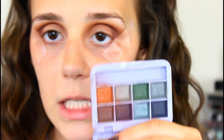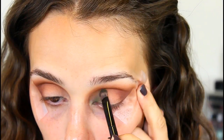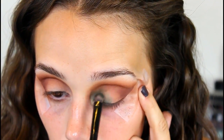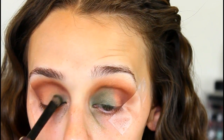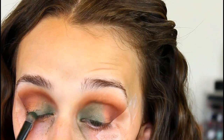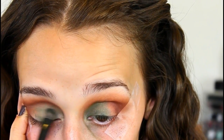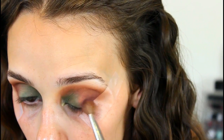I'll be going back into the Midnight Goddess palette and picking up this green shade, putting it on the inner corner of my eye and halfway in. Then I'm picking up this purple and putting it on the outer half of my eye.